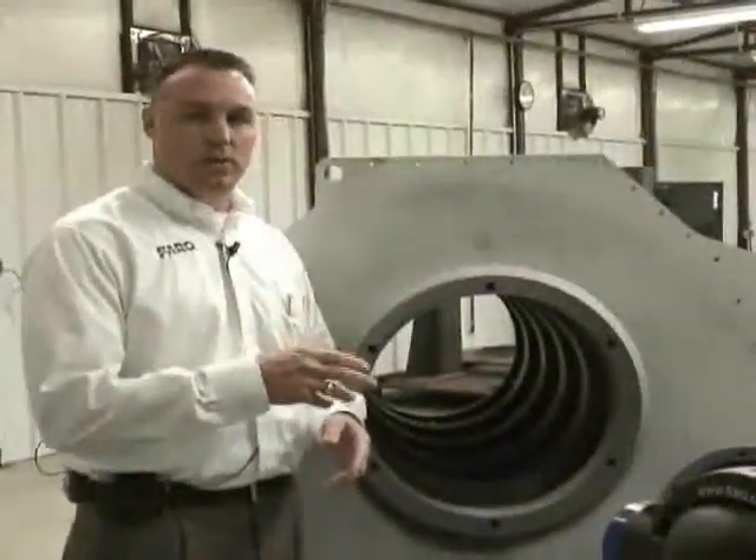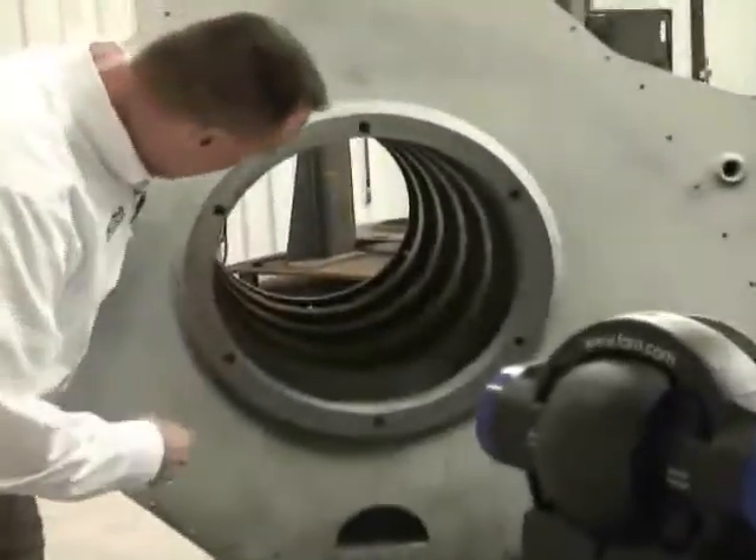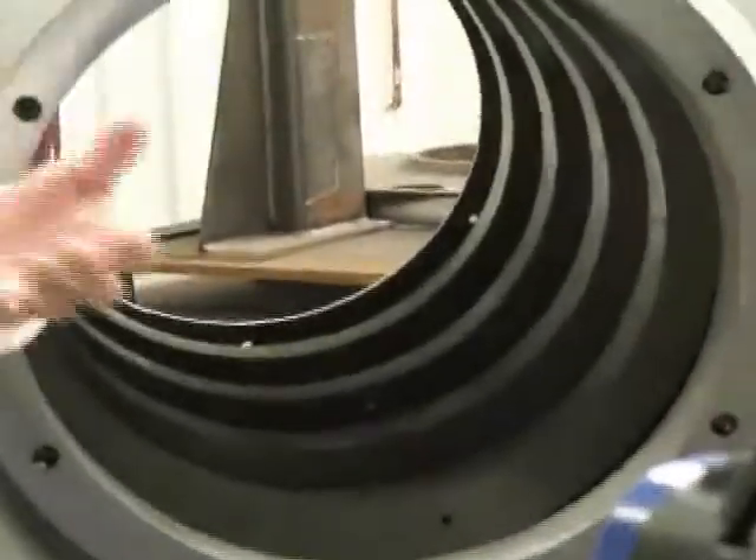One of the key features on these frack pumps is to determine the concentricity from one end of the pump to the other. You've got six diameters that need to be concentric within two thousandths of an inch. With conventional hand tools that's very difficult and cumbersome to do. With the laser tracker we can do that in roughly three to five minutes and get very accurate measurements within one thousandths of an inch.